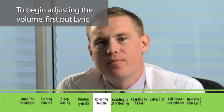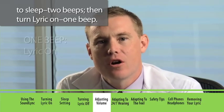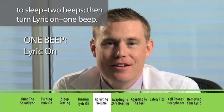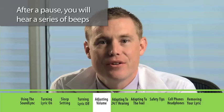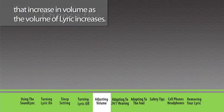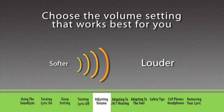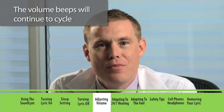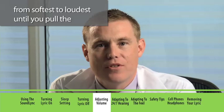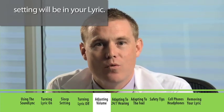To begin adjusting the volume, first put Lyric to sleep — two beeps — then turn Lyric on — one beep. Continue to hold the SoundLink in position. After a pause, you will hear a series of beeps that increase in volume as the volume of Lyric increases. The volume beeps will continue to cycle from softest to loudest until you pull the SoundLink from your ear, at which time that volume setting will be locked into your Lyric.